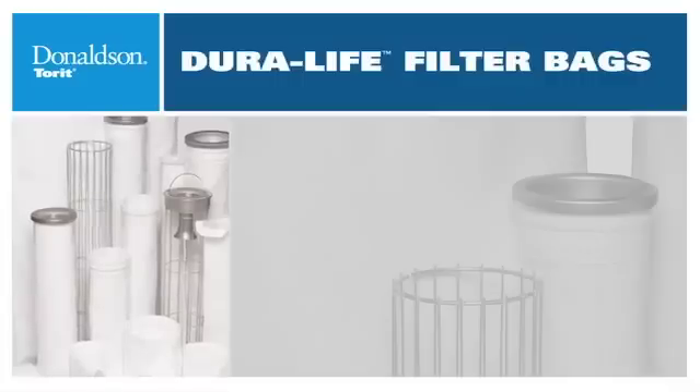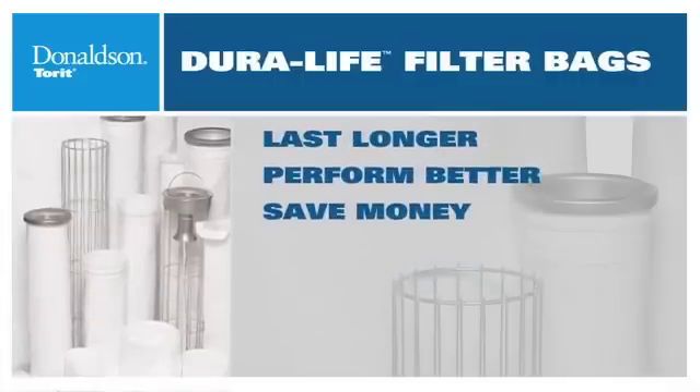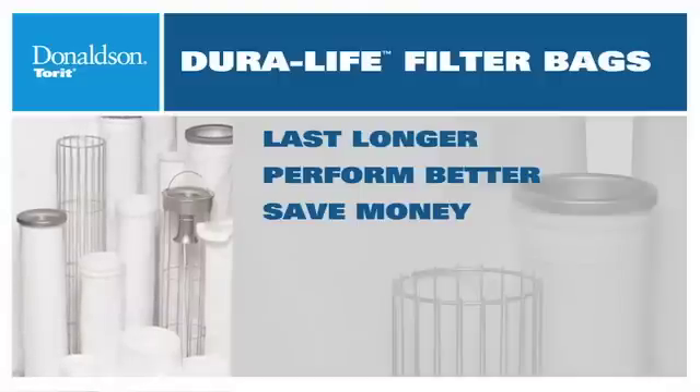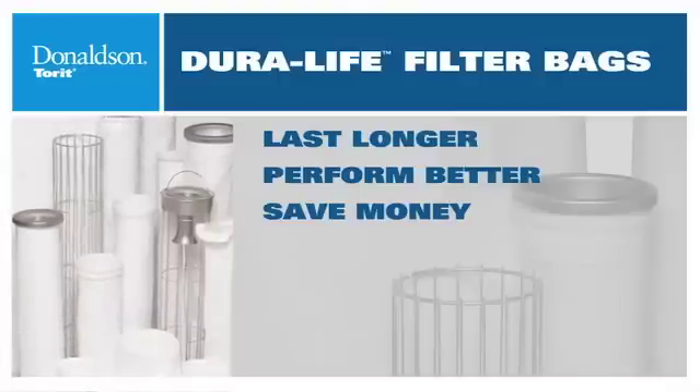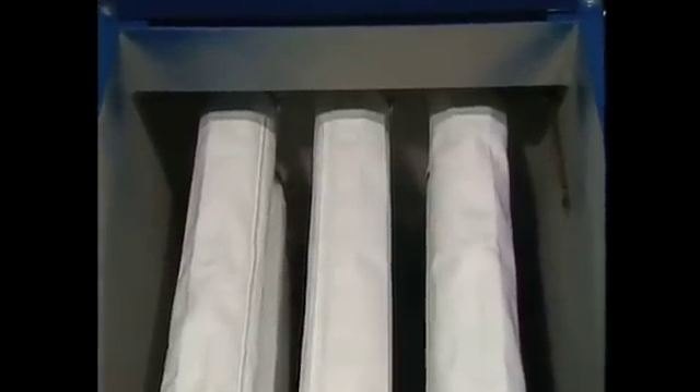There is. Donaldson's Duralife filter bags. They last two to three times longer than any standard polyester product when changing due to pressure drop. And they perform better: more uniform material, smaller pore size, better surface loading, improved pulse cleaning, resulting in lower pressure drop.